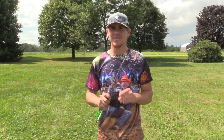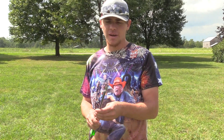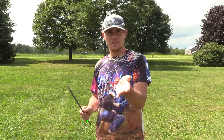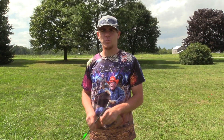Once again, this is out of the Wicked Ridge Invader, and if you're looking for a good broadhead for a crossbow I would highly recommend the Grim Reaper. Also, if you're looking for a decent price-point crossbow, I would definitely look into the Wicked Ridge Invader.